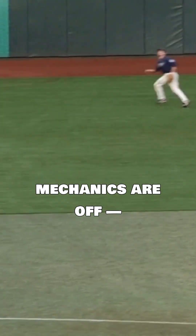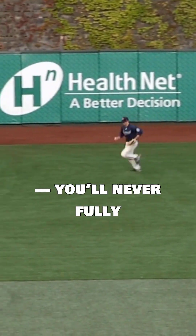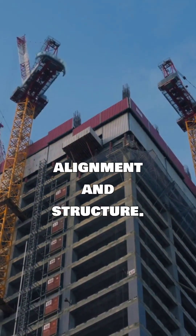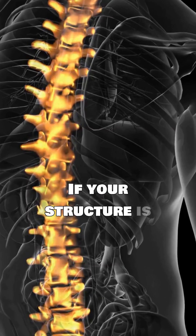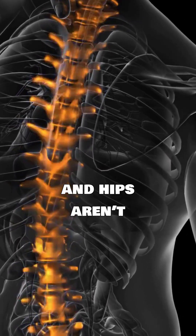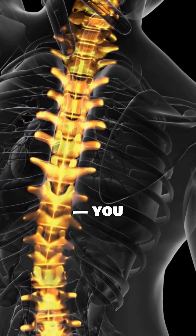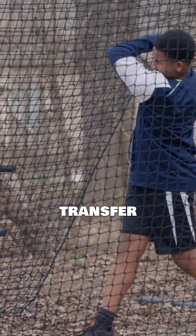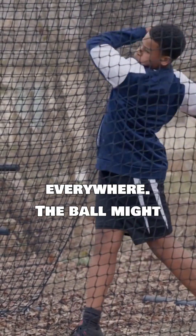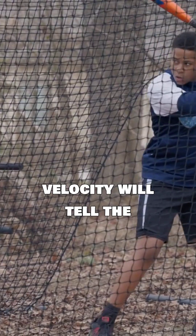But if your swing mechanics are off, even slightly, you'll never fully access it. Two things determine how much of the sweet spot you actually use: alignment and structure. If your structure is dysfunctional — meaning your spine, shoulders, and hips aren't stacked properly — you can't efficiently transfer force. Power leaks everywhere. The ball might sound good, but the exit velocity will tell the truth.